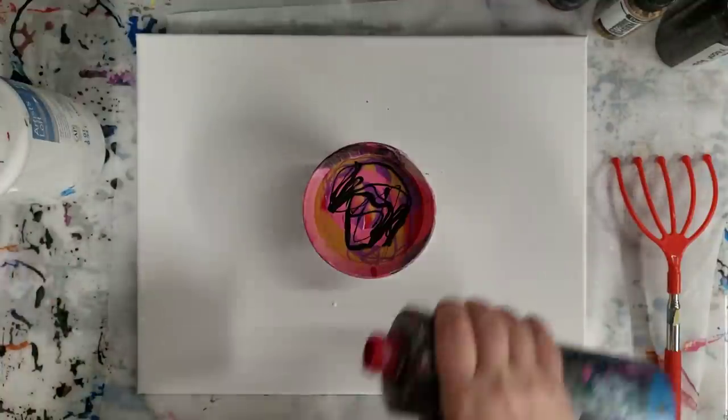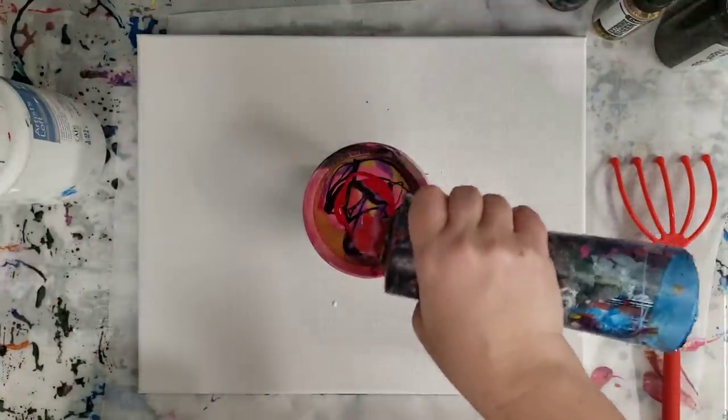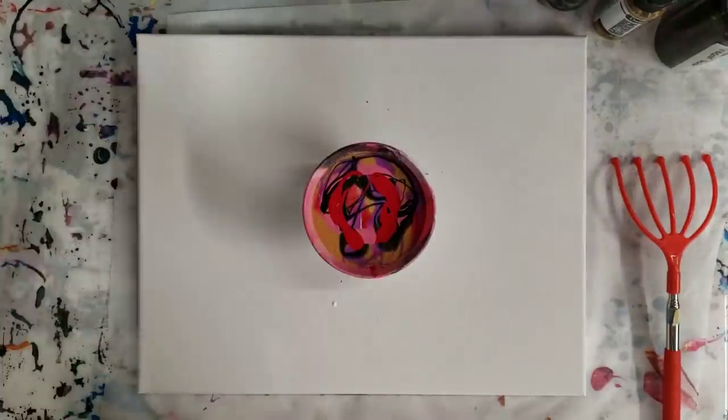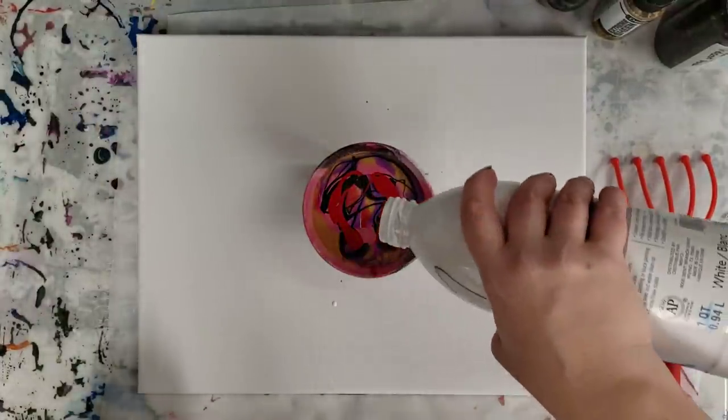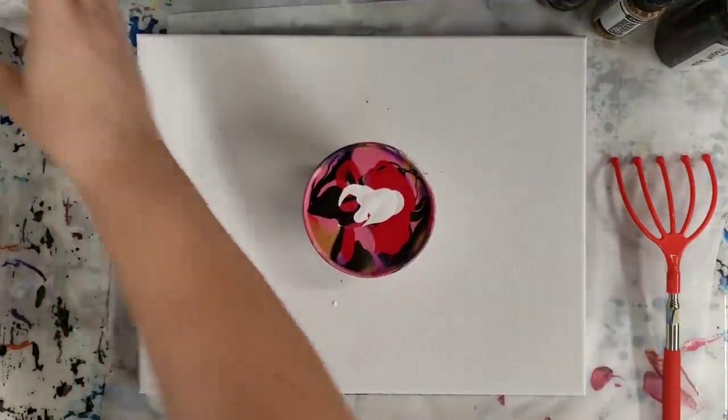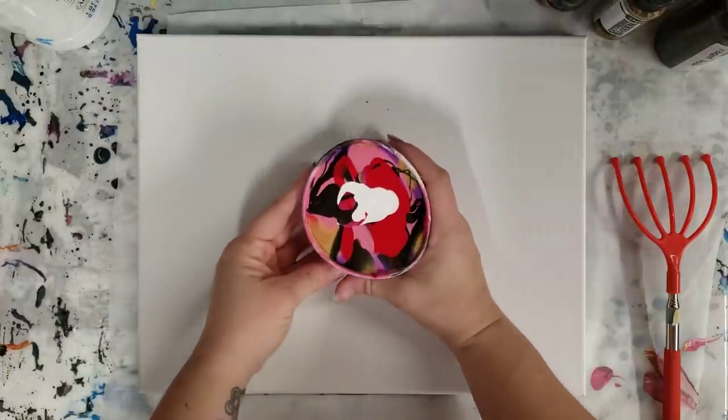Let's go in here with some more red. I'm trying not to use too much of that gold because it does tend to sell pretty well. That's probably more than enough — I may not end up using all of this.